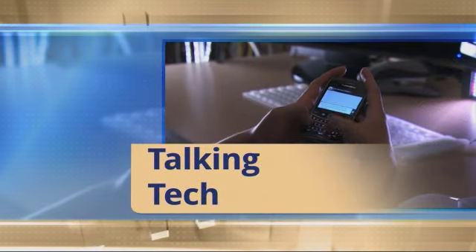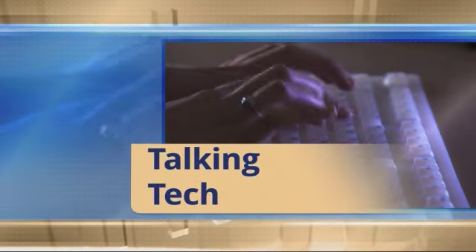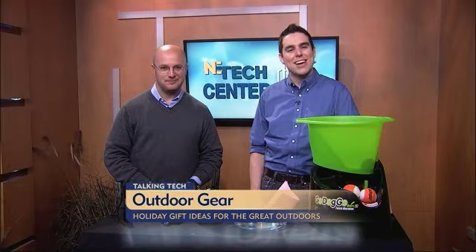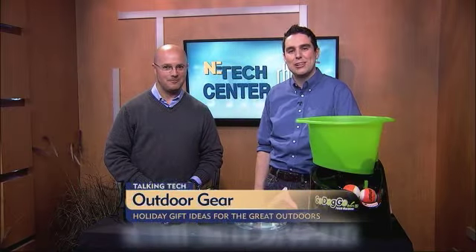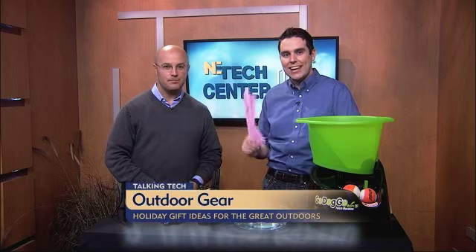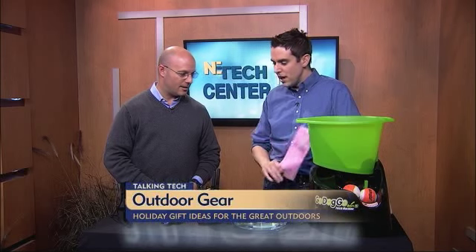This morning, we are talking tech. As the holiday season gets underway, we are getting some great gift ideas with our resident tech guru, Mr. Will Gilbert himself. Today, let's talk about high-tech gear for the outdoor lover in our lives.